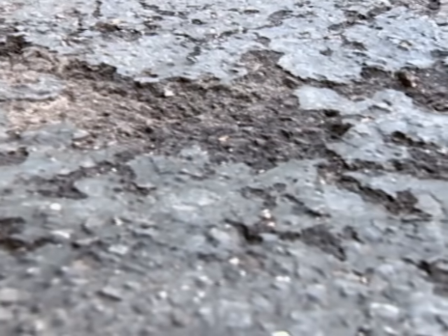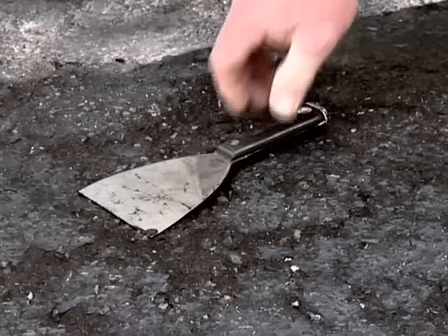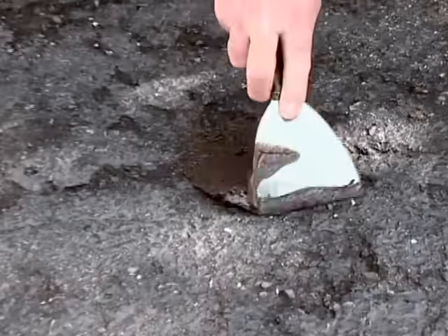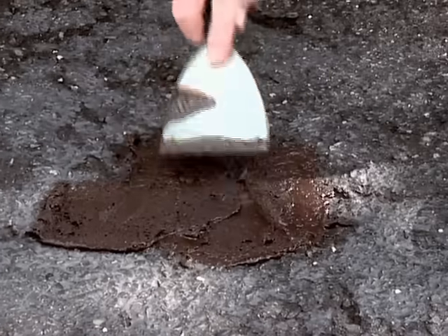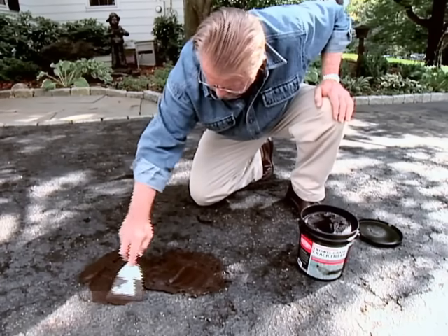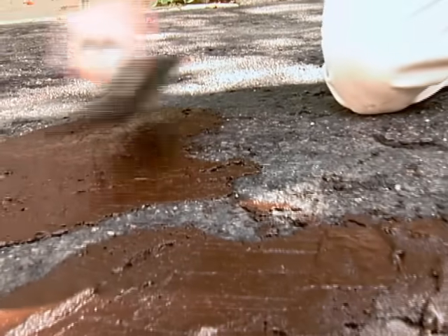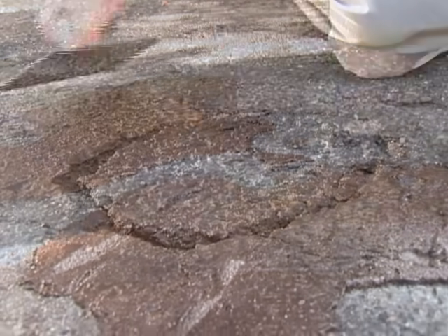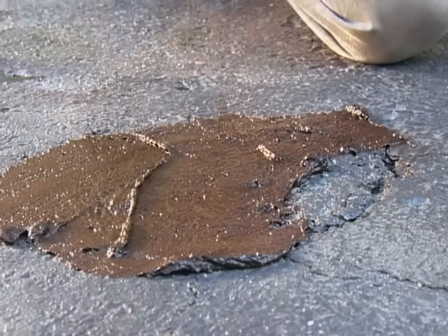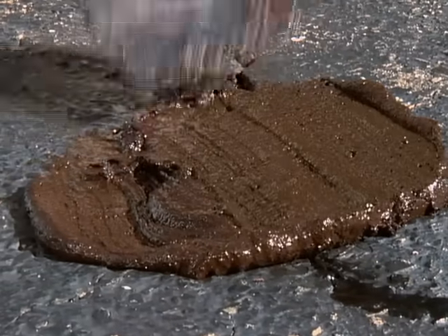The eroded areas need to be filled using a paste-like trowel-grade filler. I find it's easier and less messy to use a wide putty knife to remove the material from the bucket and distribute it on the surface. Then I switch to a trowel to smooth the filler and blend it at the edges. The trowel-grade filler also works well on sunken areas and on larger cracks up to one inch wide.